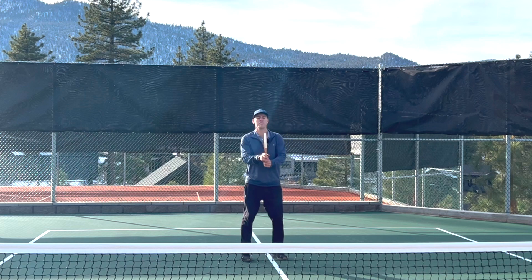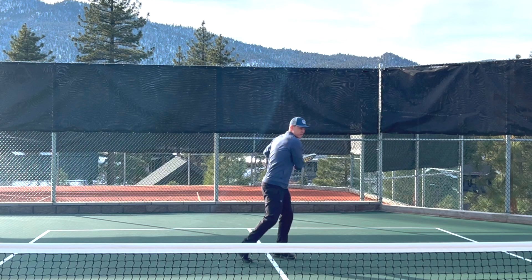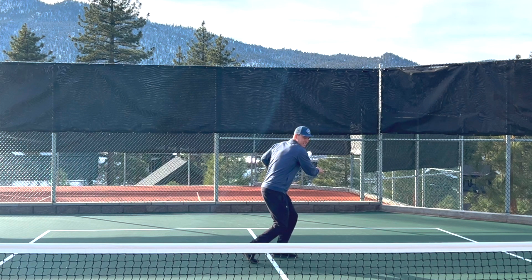Instead, if I take the paddle back with just two hands on it, watch how this shoulder naturally turns. And then I can let go of this hand if I want to hit a one-handed shot — after I've turned my shoulders all the way, I can take this hand off.